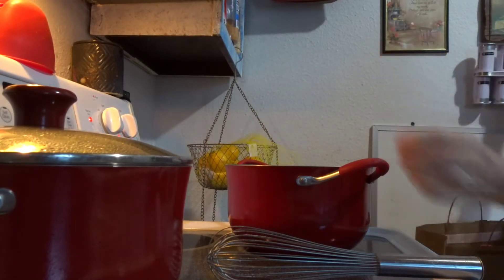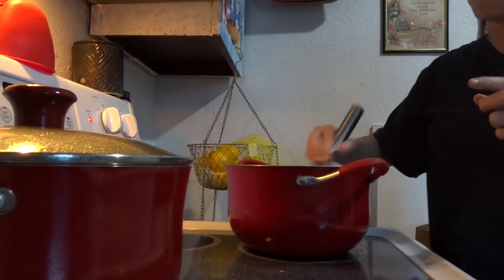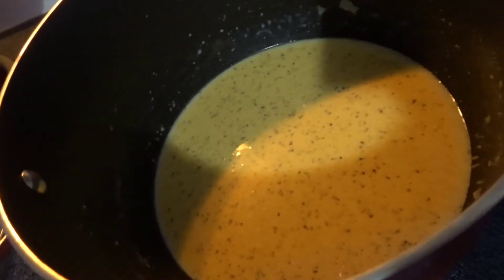And a little bit of garlic salt — just a little bit. That looks pretty, huh?